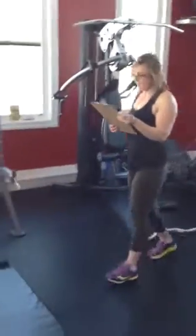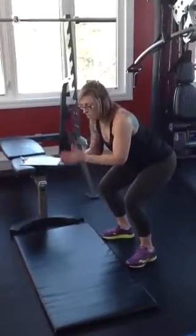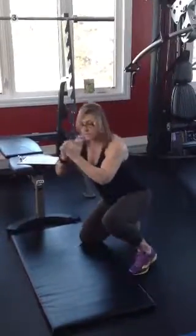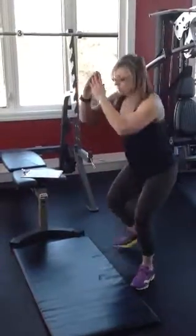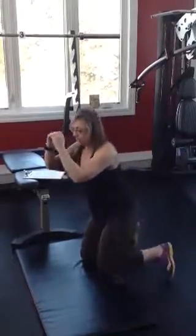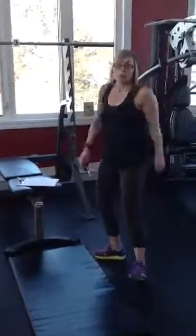Moving over to station number 3 — surrenders. We're going to go into our surrender, back up into a squat, back down. You can start on your knees or in the squat position, doesn't matter. We're doing a total of 10. Coming down onto the knee, back up, stop in the squat, down onto the knee, back up. You can alternate each time your lead leg. You're just keeping the load on with a nice tight core, and stopping when you get back up into that squat. A total of 10 on this one.